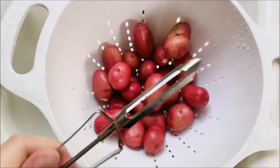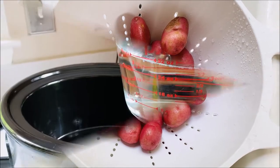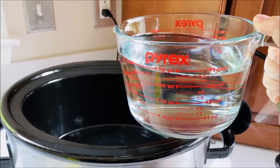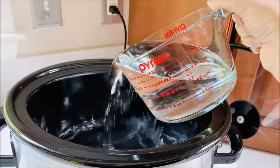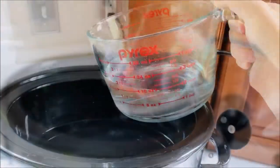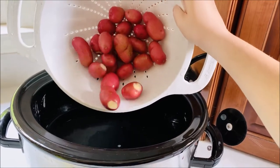I washed the potatoes and used a peeler just to peel off a few rough spots that I didn't like. You're going to start by putting six cups of water into your slow cooker — I'm starting with four and then adding the additional two cups. Next, you're going to add your red potatoes into the water.